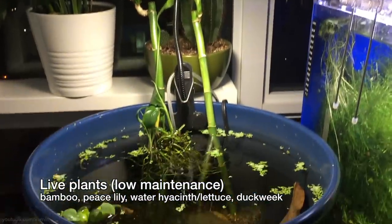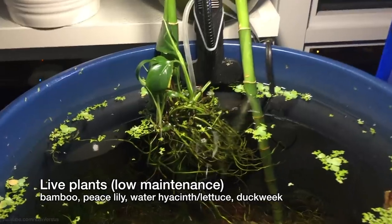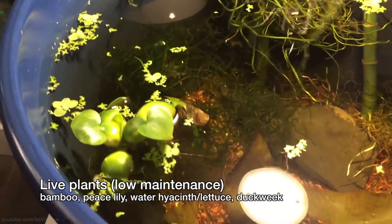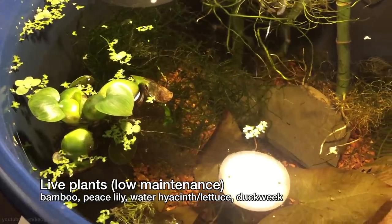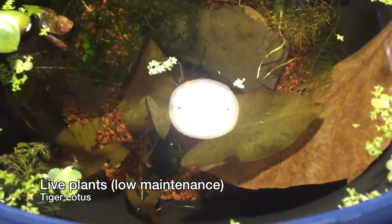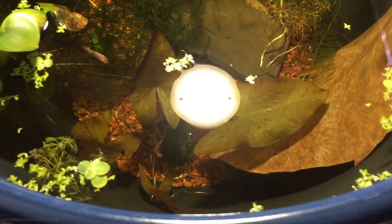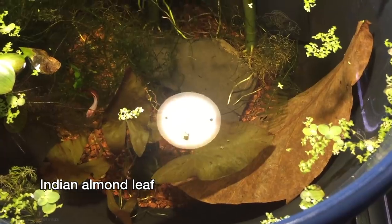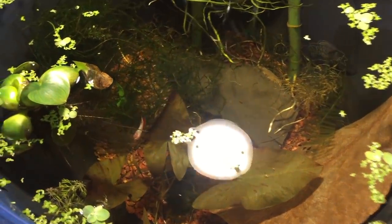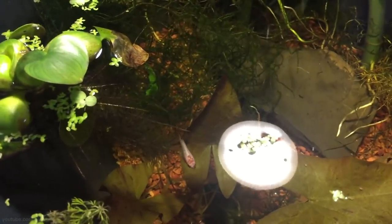For plants I have lucky bamboo sticks along with a peace lily, a single water hyacinth, and some duckweed. I also have a tiger lotus and some moss in the planter. Another thing you might add for bettas are almond leaves, which are very good for them. Live plants help filter the water and also provide hiding places for your fish to feel safe.